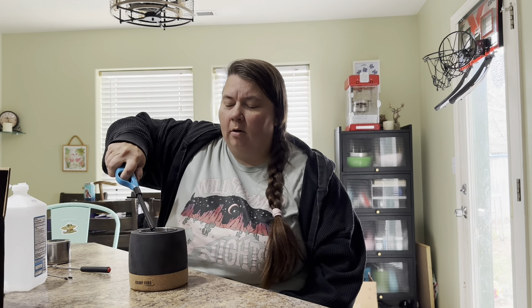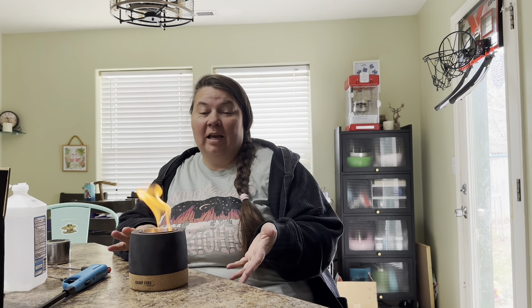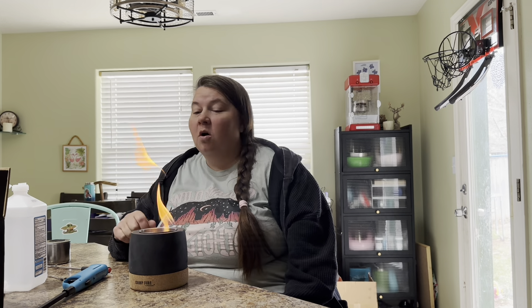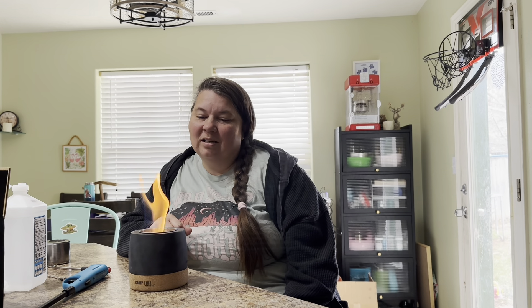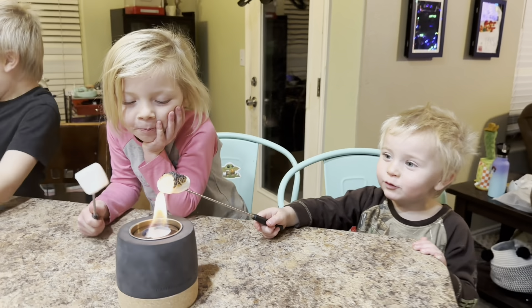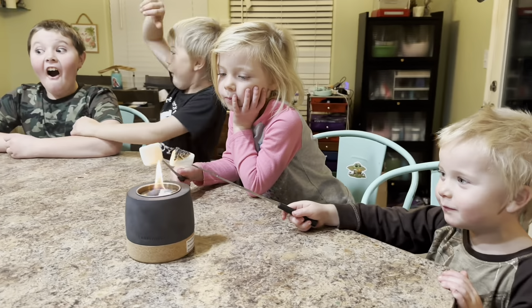Now we only have one cup in here, and this is the flame with only the one cup in it. Depending on the size of flame you want, it depends if you want to use the one cup or the two cups. We're gonna get my kids in here and do some marshmallow roasting tonight and see how it works.